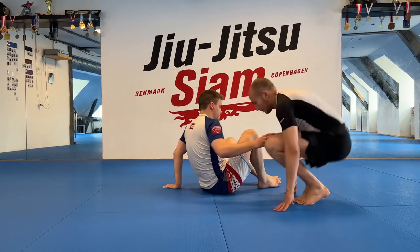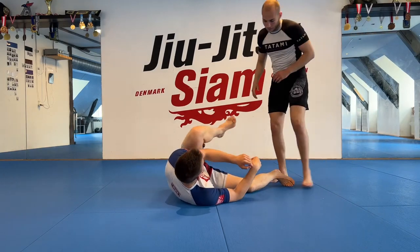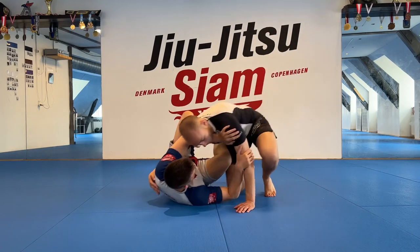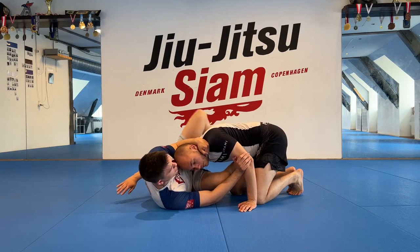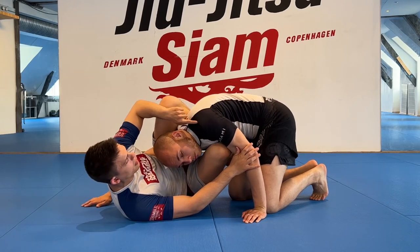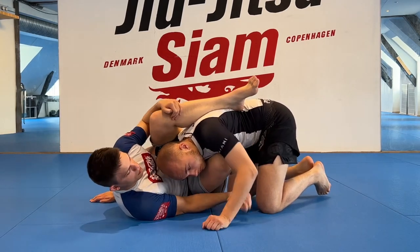From here I'm going to look to throw my heel over his shoulder. I'm fairly flexible — nothing special — but if you have flexibility issues, think about scooting out to your side, pull your knee up, and then throw the heel over. If you still have flexibility issues, take this collar tie, hip out, and then bring the knee up. If you absolutely can't bring the heel to the shoulder, just get it as high on his back as possible, pinching everything in.